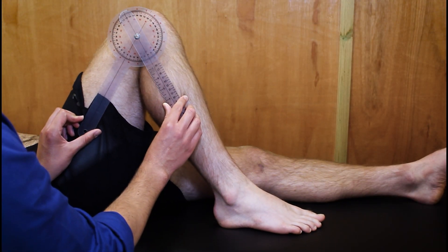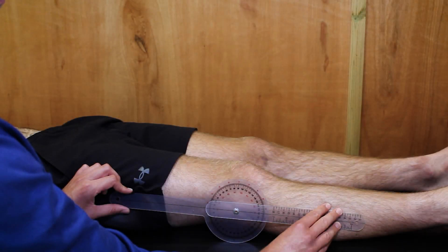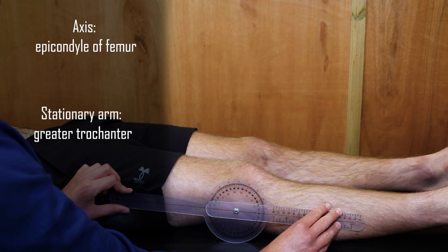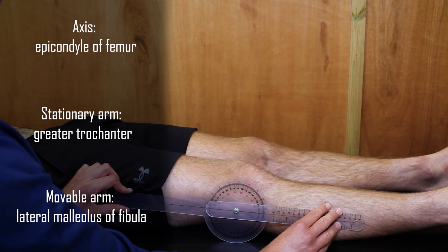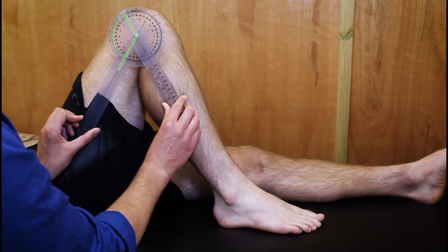To measure knee flexion, the patient is positioned in supine. The axis of the goniometer is placed over the lateral epicondyle of the femur, with the stationary arm parallel to the femur pointing to the greater trochanter and the movable arm parallel to the fibula pointing to the lateral malleolus. Ask the patient to bend their knee as much as possible.